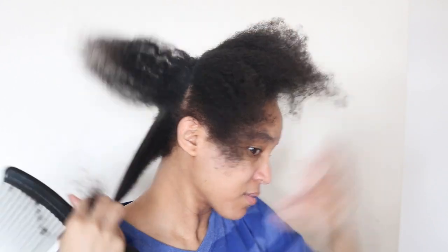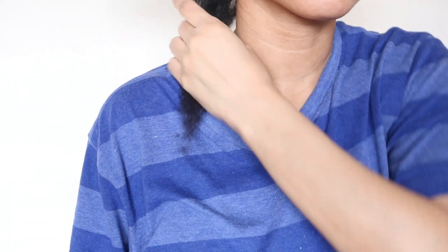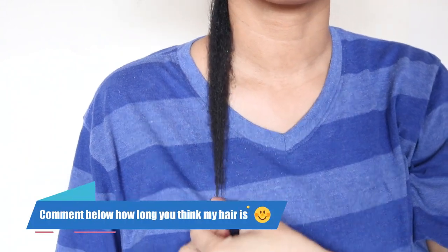And for those who are curious to know the length of my loose natural hair in comparison to my locked natural hair, here is a sneak preview. But not to worry, in the next video I will be revealing my actual length.